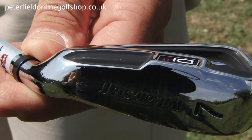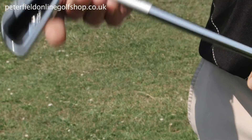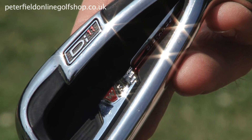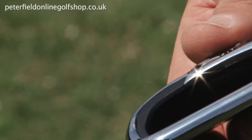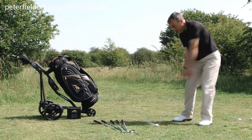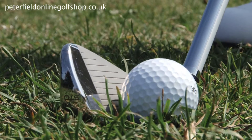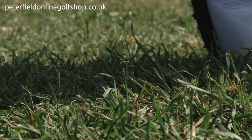The Di11 is also available as a full custom fit option with the Wilson custom fitting cart. This, in addition to our FlightScope launch monitor, allows us to customise the golf club with regard to the lie angle of the club, the type of shaft and flex, and the grip size — all of this is offered at no additional cost from Wilson.